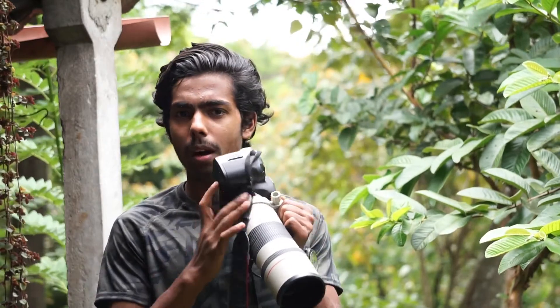Hey, what's up guys, Zalan here back with another video. Today we are not doing a tutorial video — I'm not going to just teach you some tricks. Today I'm going to test out a great Canon camera, the 5D Mark 2. Yes, this is a very old camera.